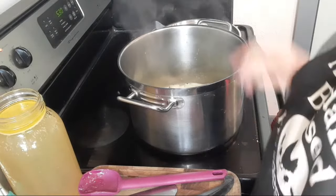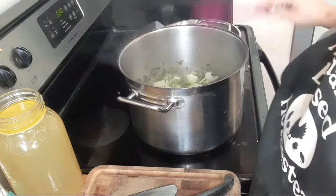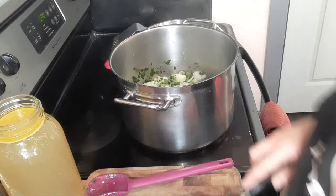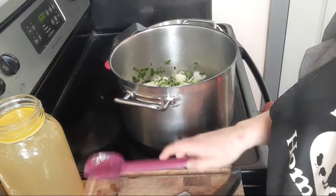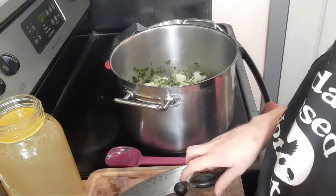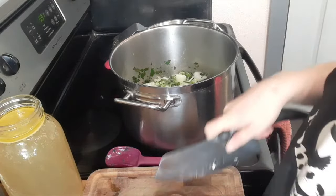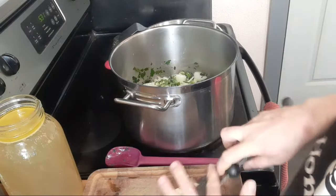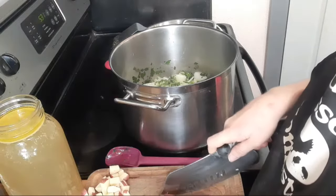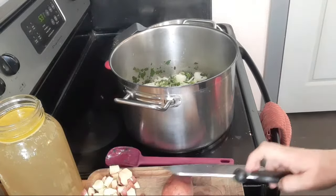This recipe calls for a thickener, so once the onions are soft we'll add some cornstarch or sprouted flour. While I'm waiting for that, I'm going to start on the potatoes — reds tonight, though usually I use Yukon Gold. You use whatever your favorite is; purple potatoes would be kind of cool. Red potatoes and Yukon Golds grow well here. We're going to simmer that and then add our thickener.